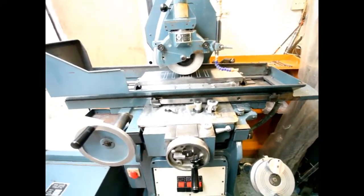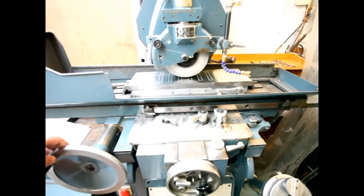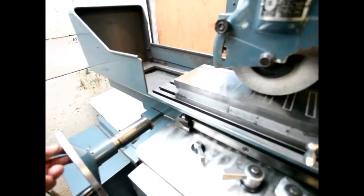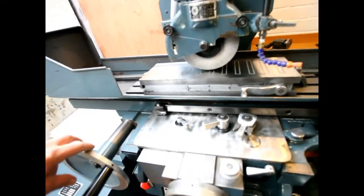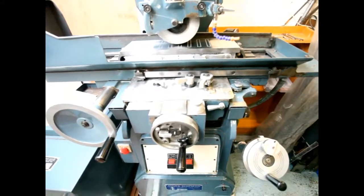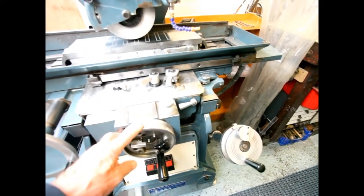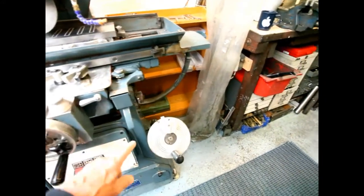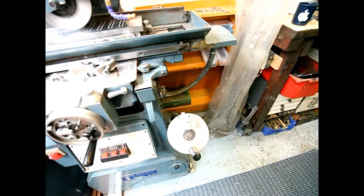We'll start off with the obvious. Here we have the handle which takes the bedway left and right - it's two-positional. It comes out and spins freely; it goes in and this allows you to move the bedway. When you're on automatic, make sure that this is free spinning because it will come round at quite a rate of knots and you don't want to get caught in it. This is your Y-axis travel - bedway in and out, backwards and forwards. Down here is the Z rise and fall. By the way, this is a 540A.